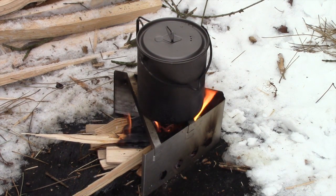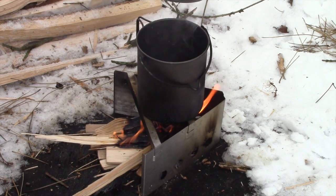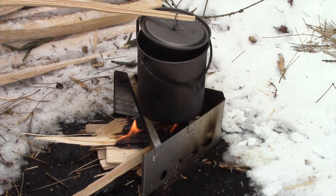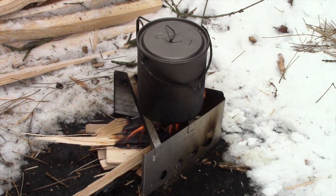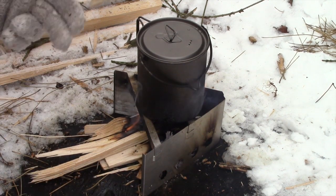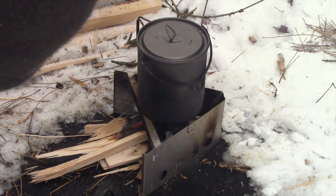Be careful you don't put your fire out with your snow. Alright, so it's been about five minutes — we're gonna go ahead and check on our snow here. It's just about all melted and we just got to wait for it to boil. The stove is really nice because if you need to, you can position it around your wood — you can move it so that you're getting the hottest part of the flames.